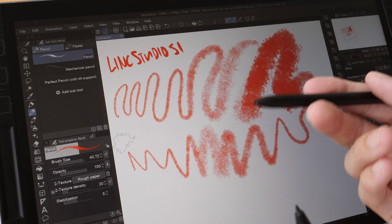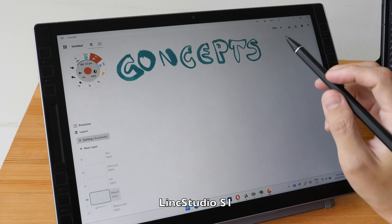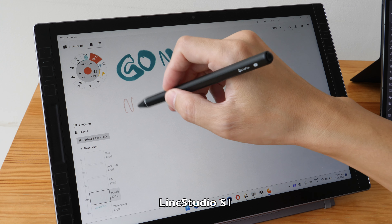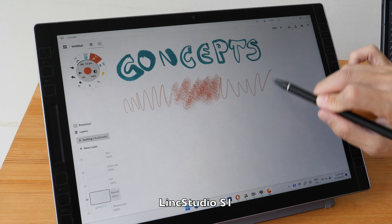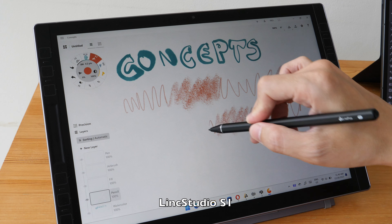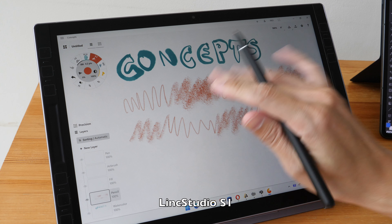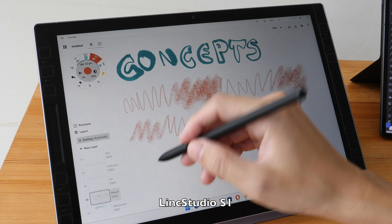The S Pen performance is actually better on the Link Studio S1 compared to the Link Studio pen. In the Concepts app on the Link Studio S1 tablet, tilt works fine. The transition from thin to thick is a bit abrupt but that's due to the app, not the pen. This is the Samsung S Pen.